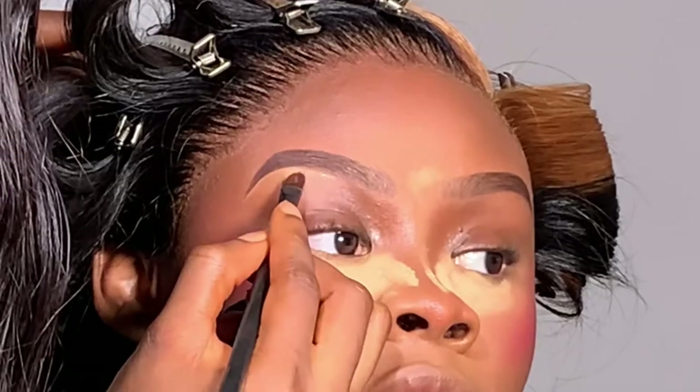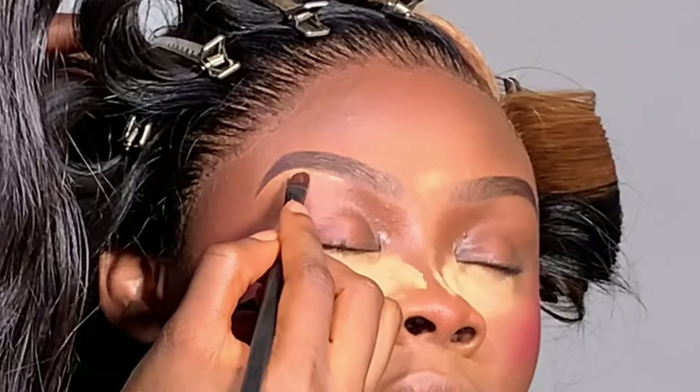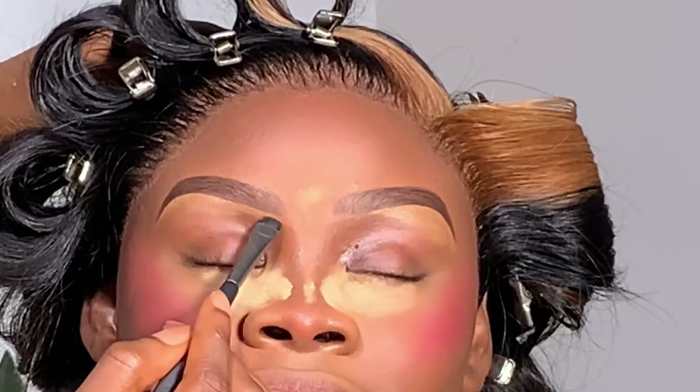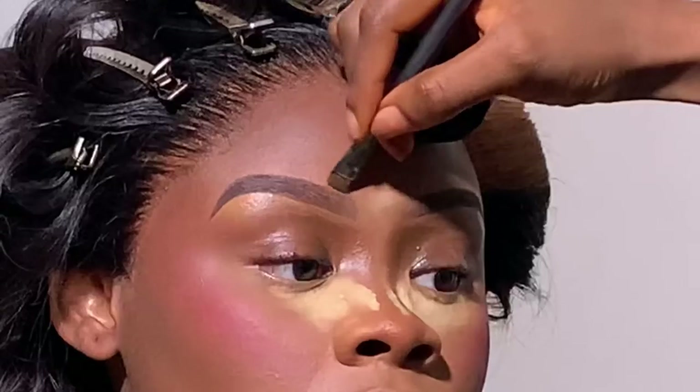Now I'm brushing through the brows and going over with the Kevin Aucoin concealer underneath the brow bone. For the top of the brows, I'm using the same foundation I used on her face so it blends naturally — I don't like it when the concealer on top of the brows is obvious. I use a very small amount and blend it in.